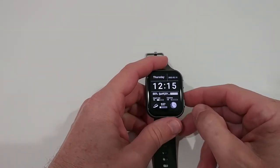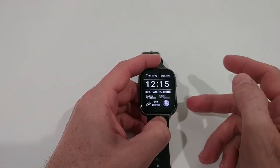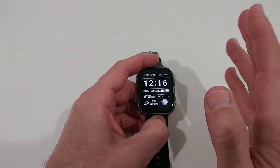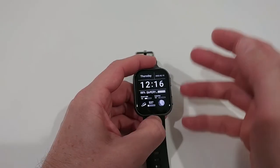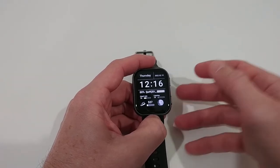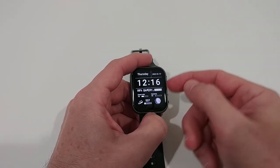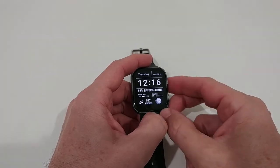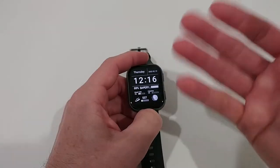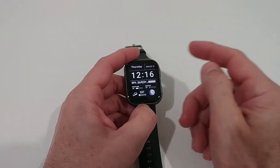Of course you cannot replace a full Wear OS watch — with microphone, speaker, always-on display, downloadable apps, and wireless charging — but it's also a totally different price range. It has quite some advantages compared to Wear OS: most things come already installed, you don't have to deal with complicated downloads, and it has much better automatic night settings, better alarm settings, and way better battery runtime. So if you want something really good but not complicated, this could be the thing for you.